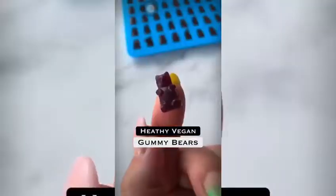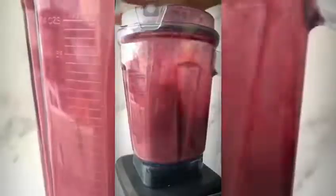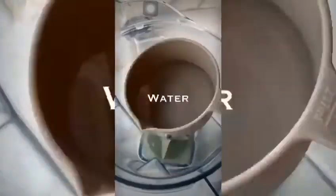Perfect Halloween treats. You can make any flavor you'd like, and I'm going to show you how to make two of my favorites. This blueberry flavor is nice and sweet, but my favorite is these ginger lemon gummies. To make gummy bears you basically just need liquid and flavor.